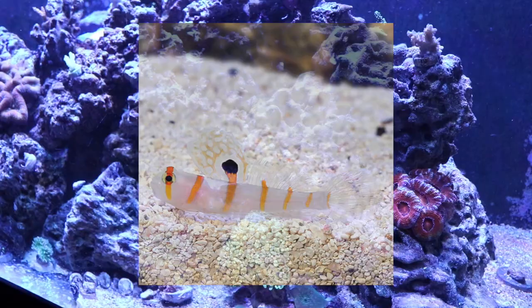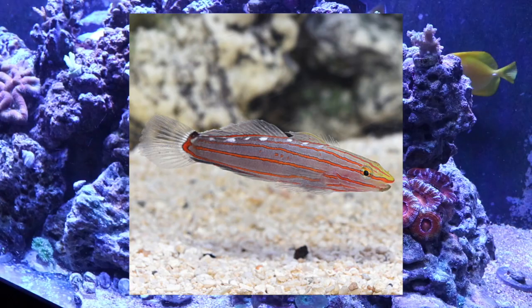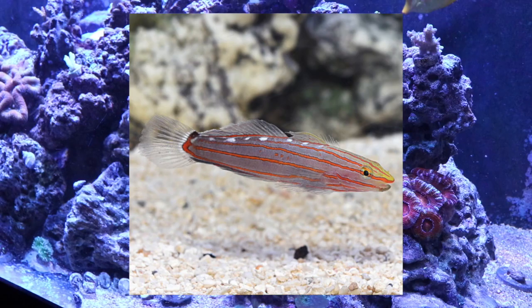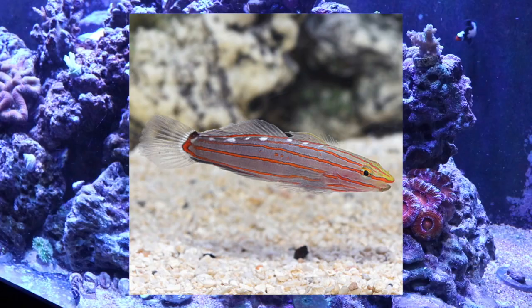Coming in at number 3 on our top 10 gobies for your reef tank is the court jester goby. This fish is considered moderate care level, has a peaceful temperament, and has an omnivore diet. He is considered reef safe, grows upwards of 3 inches, and requires a minimum tank size of 20 gallons. The court jester goby is a very timid and peaceful fish that requires a ton of hiding spaces and a very established system. He is very picky about his food, which is what makes him a moderate care level fish, so make sure you do your research before picking one up.